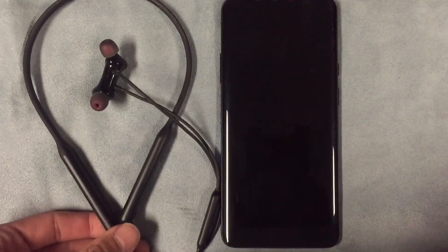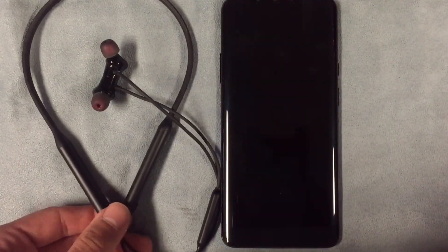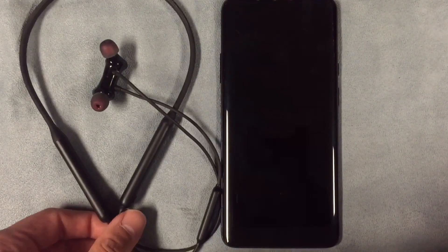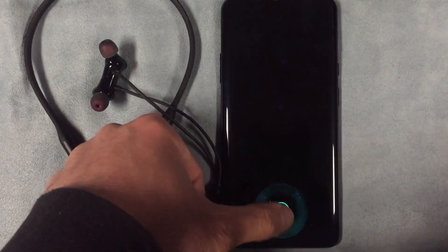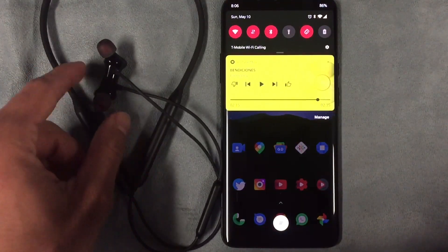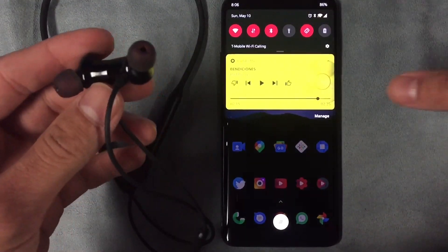What's up guys, it's Juan and I'm back with another video. This is pretty much just my follow-up impressions with the OnePlus 7 Pro paired with the OnePlus Bullet Wireless E's.